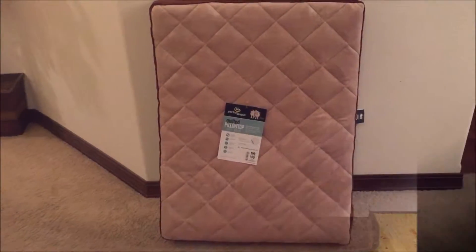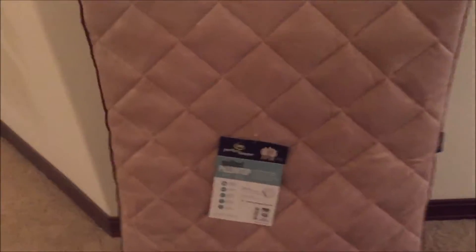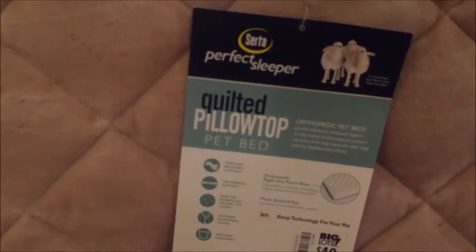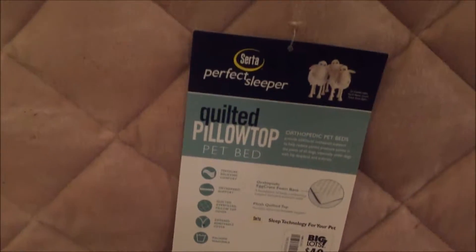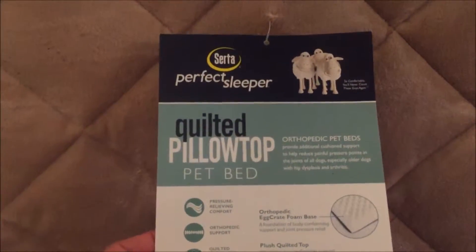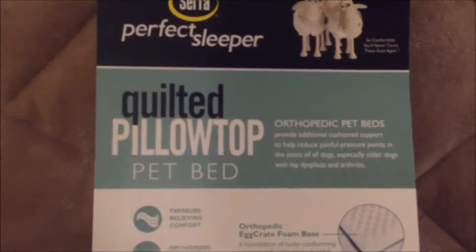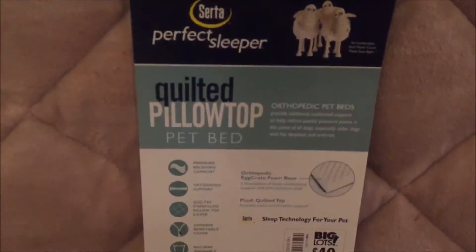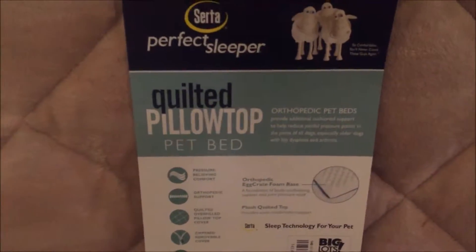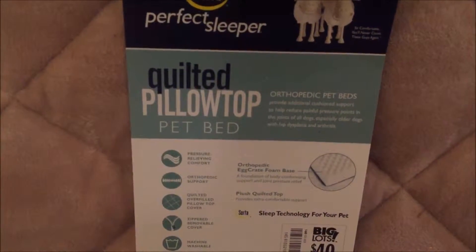It weighs about 5.6 pounds. Let's go ahead and take a look at the unit. The tag says it's a Serta Perfect Sleeper quilted pillow top pet bed. It offers orthopedic comfort and provides additional cushion support to help reduce painful pressure points in the joints of all dogs, especially older dogs with hip issues.